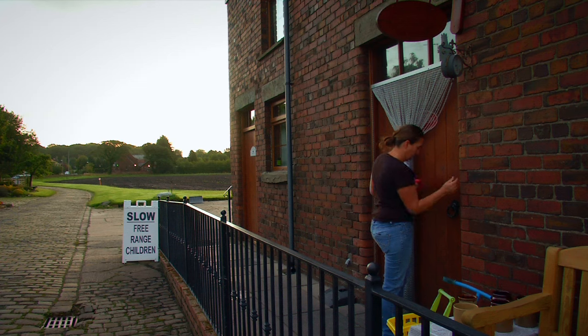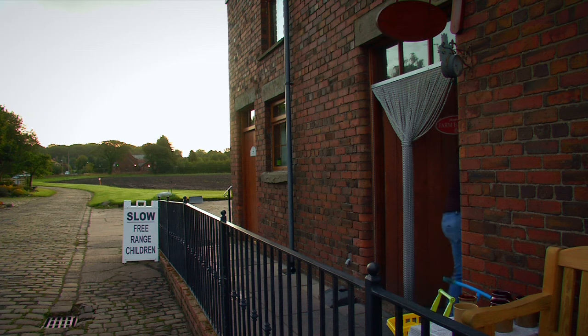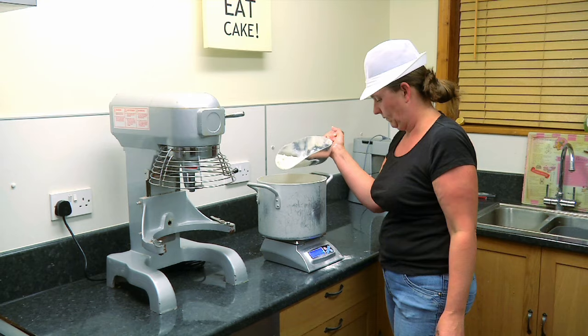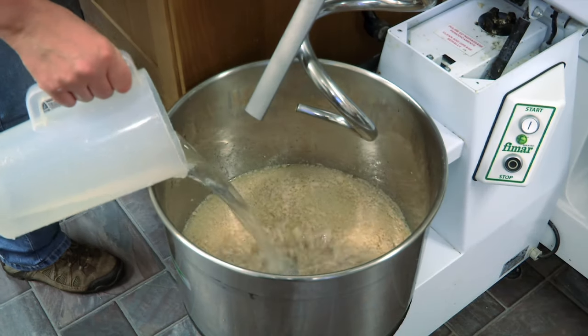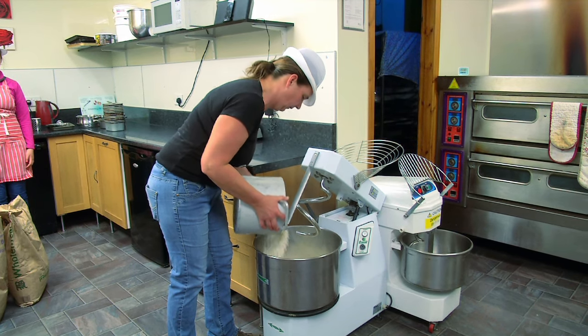Bakers start work very, very early — today was a 5:30 start for the whole Fiddler family. This morning I started at half past five, came in here, and I have to weigh out my flour and put my salt, yeast, oil, and water all in my pan.